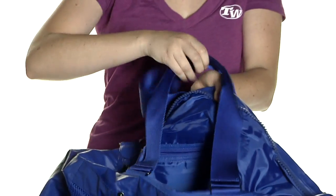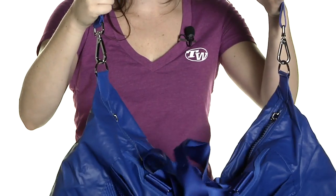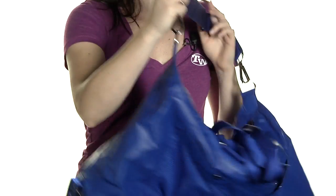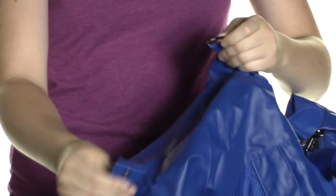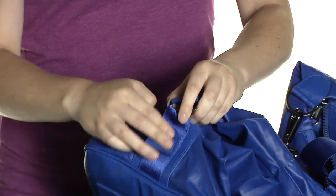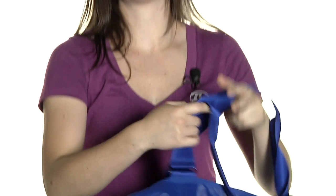There are carry handles on the top of the bag for easy carrying, as well as an adjustable and removable shoulder strap. A really cool thing about this bag is that if you take the shoulder strap off, there's a feature that allows you to make the bag a little bit more compact, making it a little bit smaller for more easy carrying. This is the Adidas by Stella McCartney Tennis Bag.